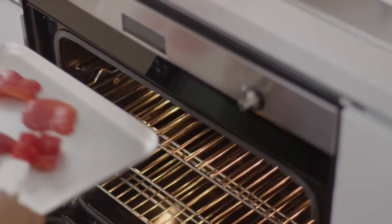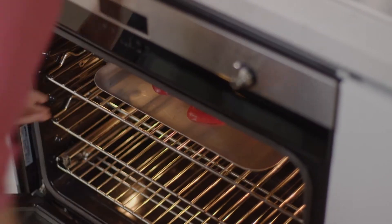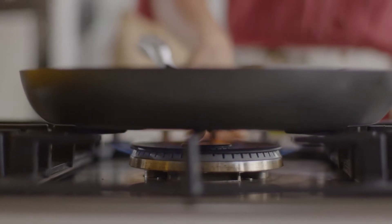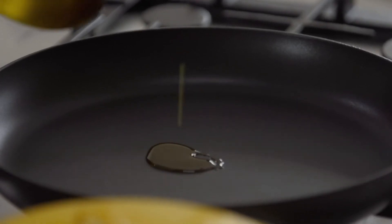Listen out for the little pops — that's the good stuff. I love putting capsicum under the grill or over the flame. It draws out the natural sweetness and juices from the flesh, and takes on a smokiness that's really quite addictive.